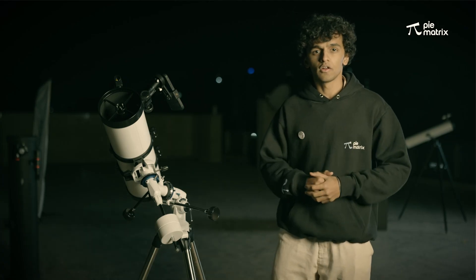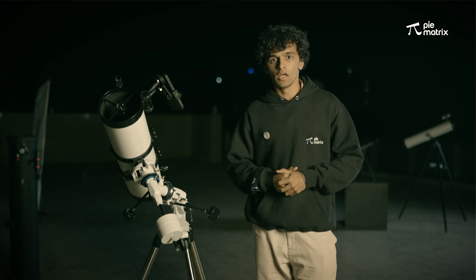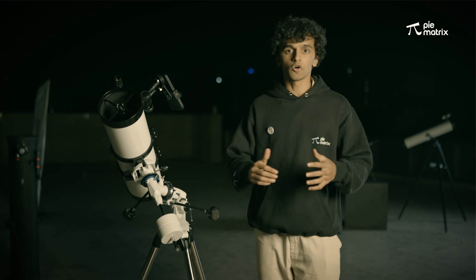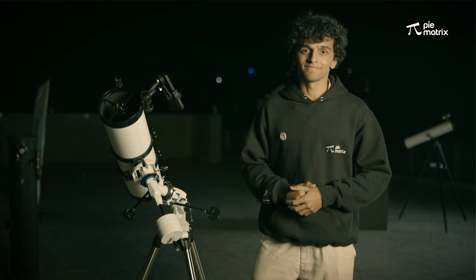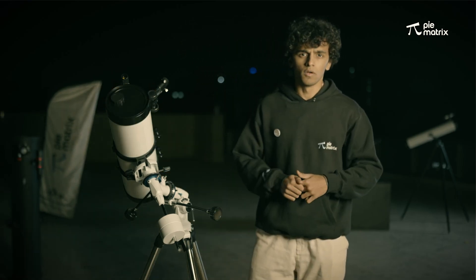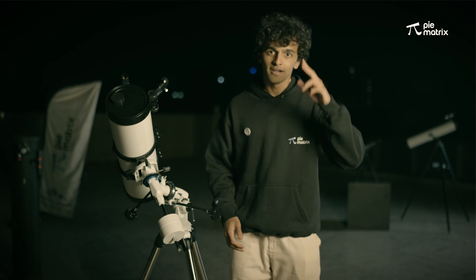I am sure you must have taken a lot of amazing pictures with the Helix Telescope — and this was all about it. If you have any doubts or feedback, let us know in the comments section. Thank you so much, and happy stargazing! And don't forget to put your dust cap back on, because it protects your telescope from dust and moisture. Happy stargazing!